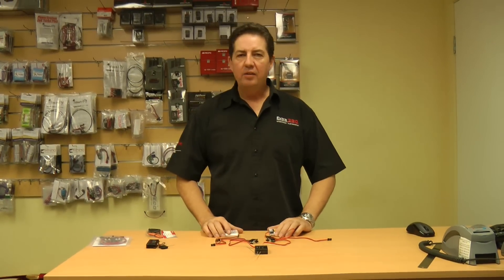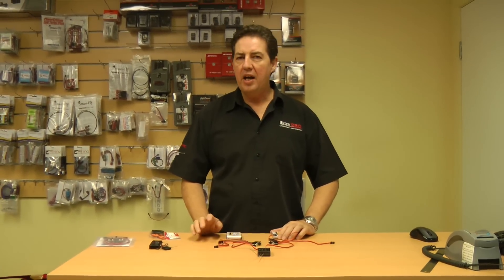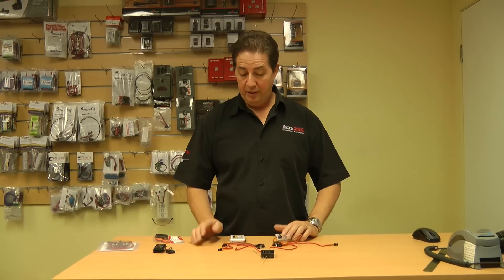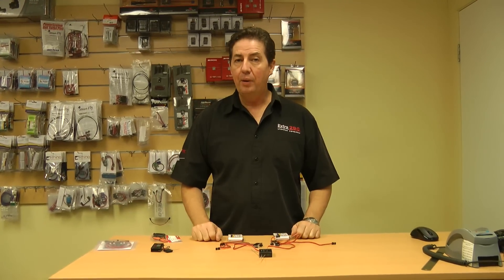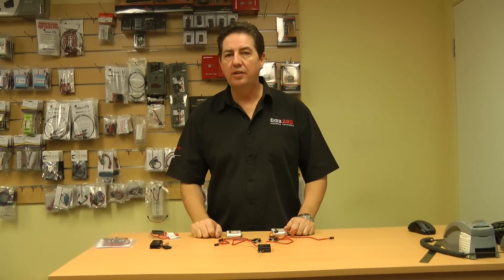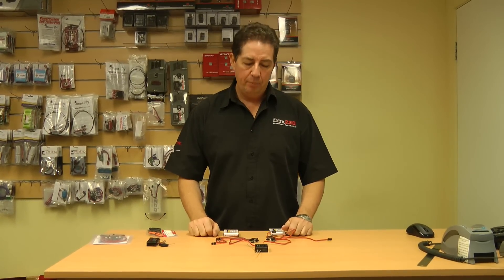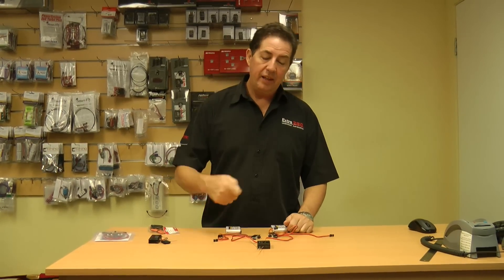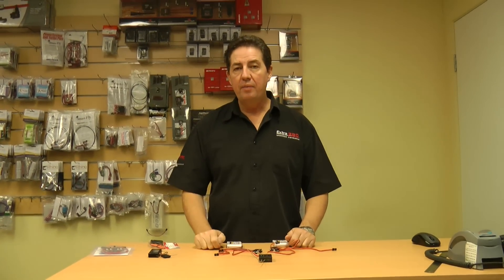Now if you're using a seven-channel or six-channel receiver and you don't have enough ports, essentially what you want to do is get yourself a wire lead. Don't plug the batteries into the wire lead — you plug your servo with the least amount of current draw, such as your throttle servo. You put a wire lead to the servo, the other end straight into the servo port, and the other end to the other battery. That'll cover you that way.